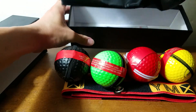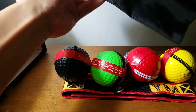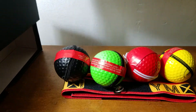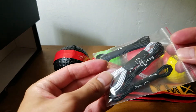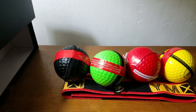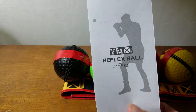This is the storage bag. And these are the strings. And here's the user guide.